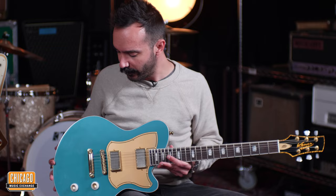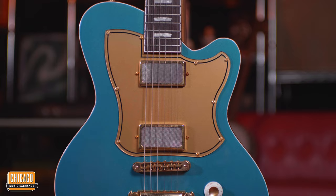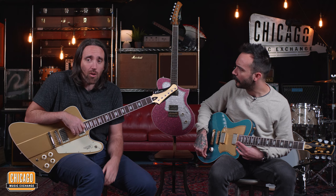Here you go. So I have a Starliner here. This is probably my favorite of the bunch, although the Banshees are certainly incredible. We do have Wolf Tone Cowerbuckers in all three of these. Wolf Tone — what kind of a tone is a Wolf Tone? I can't even do it.